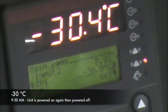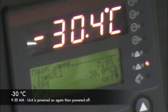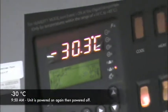It is 9:50 a.m. You can see that the chamber is at minus 30. We're going to turn the unit on just for a minute so we can see that it's operating. Here we go. Power on.